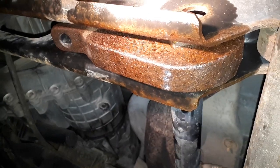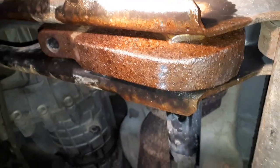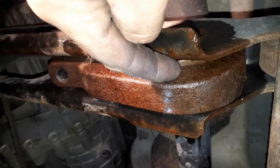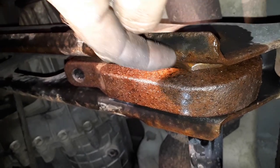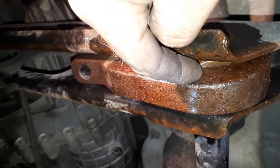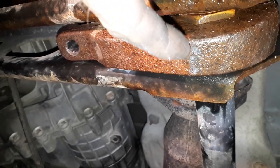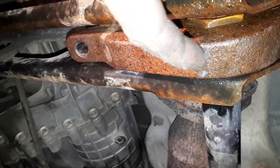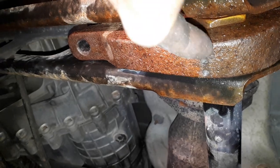I just finished drilling three pilot holes. As you can see, I kind of half-assed lined them up at the corner of the torsion key. I didn't spend any time with center punches or measuring — just eyeballing it a bit — and now I'll drill it out with a bigger bit.